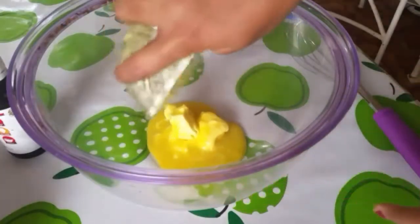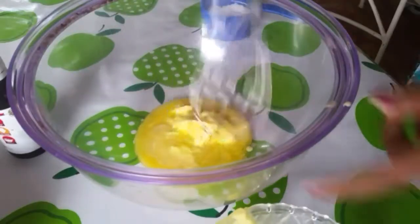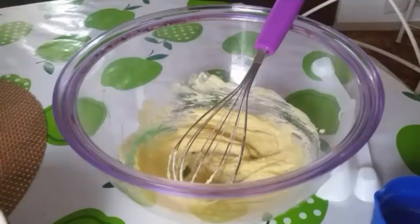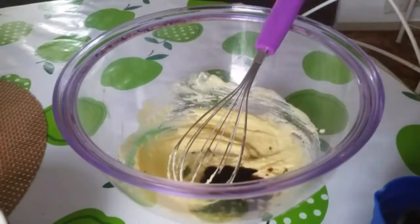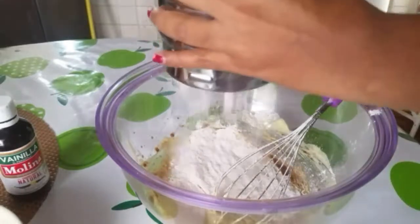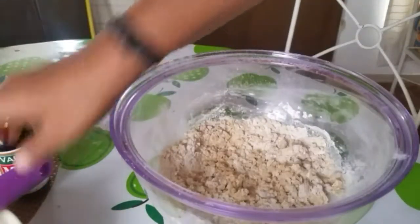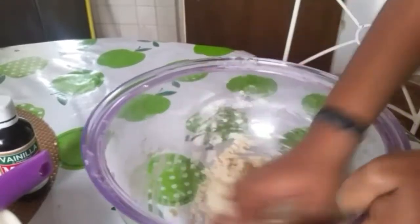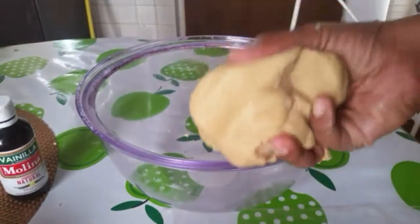First, let's prepare the vanilla dough. Add butter at room temperature and mix it. Add 1 tablespoon of ghee, 1 tablespoon of baking soda, and 1 tablespoon of vanilla. Mix all the ingredients well until combined into a soft dough.